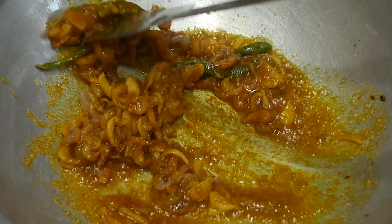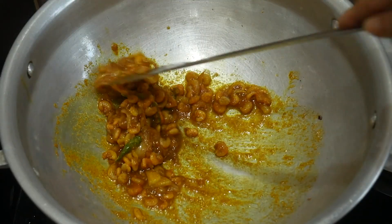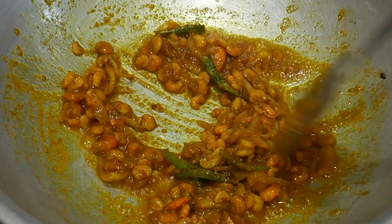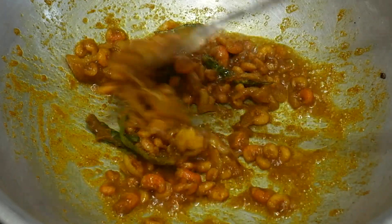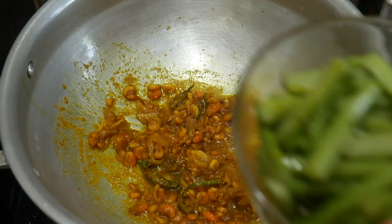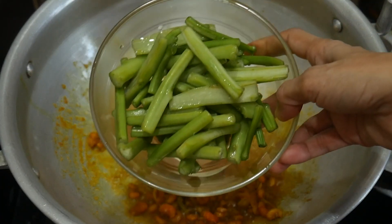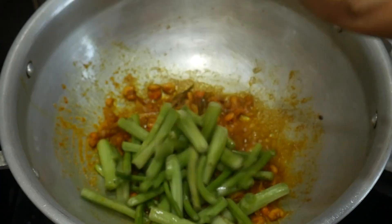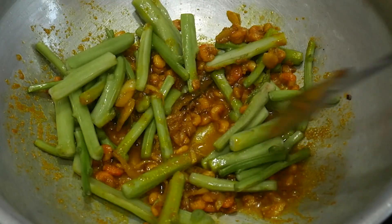Each of the greens will pop in the middle. All the greens are cooked in 3 minutes. The greens will pop up. We will lower the heat and add until we can see it.